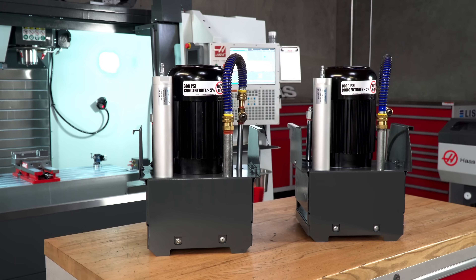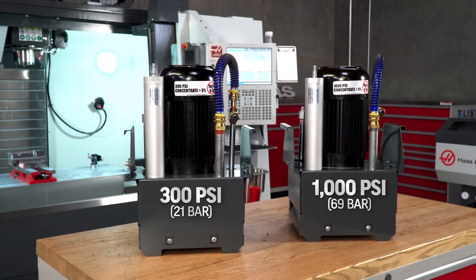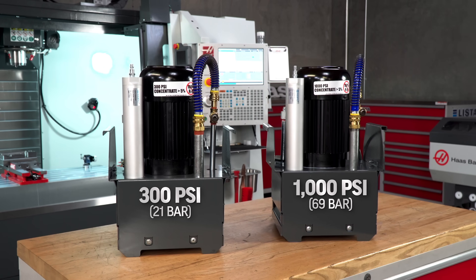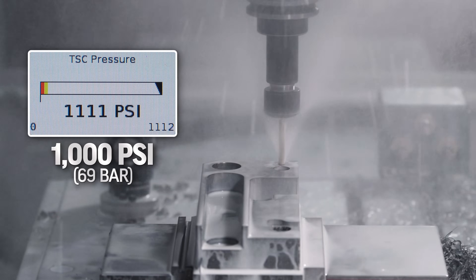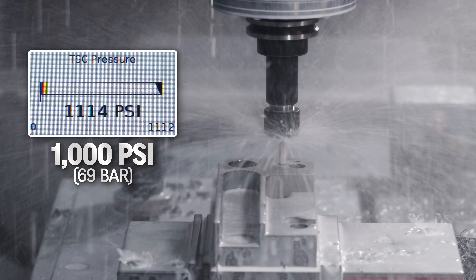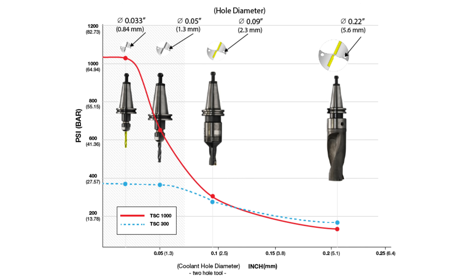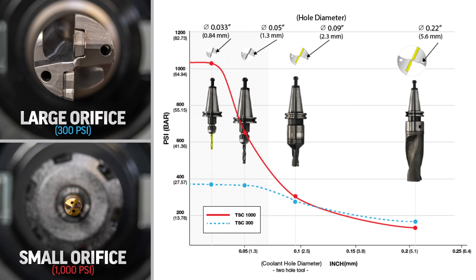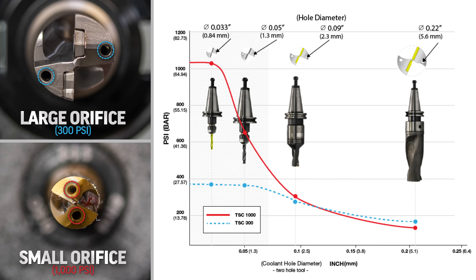There are different TSC options available. There's a 300 PSI, 21 bar system that has great volume and will get us through almost any job. And then a 1000 PSI, 69 bar system that allows us to increase our feed rates and run special tools. In general, the smaller the diameter of the tool and the deeper we are machining, the more pressure we might need. Larger tools have larger coolant ports, orifices. Smaller diameter tools — less than five or six millimeters — are where we will see the most benefit from 1K TSC pumps.